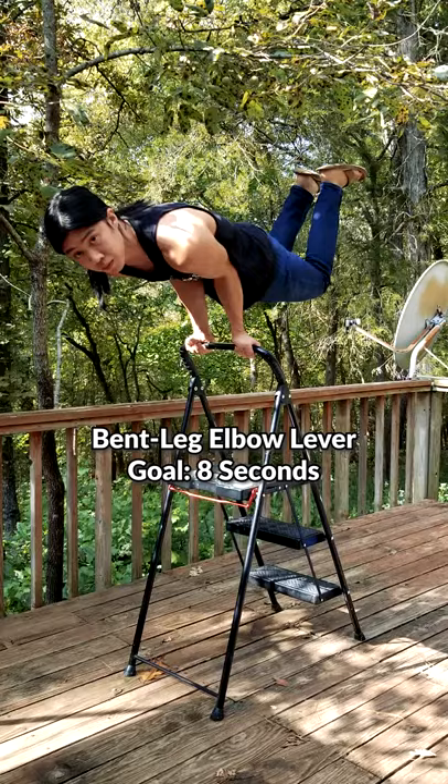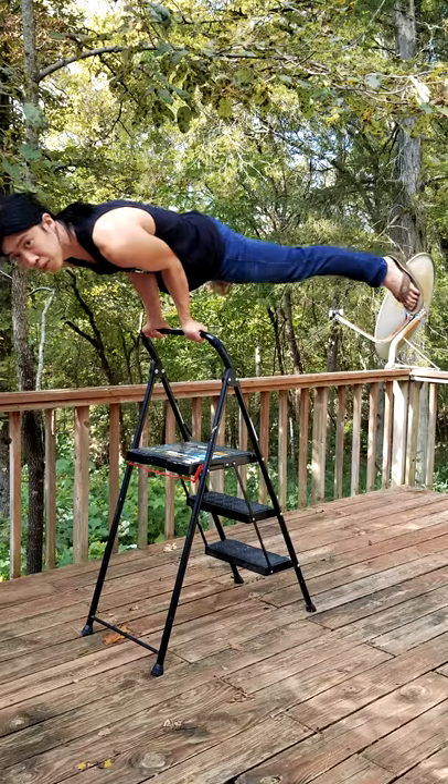From there, learn to stick out a leg, then try it with bent knees, then with your legs split, put them together and there you go.